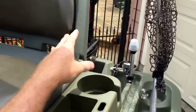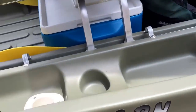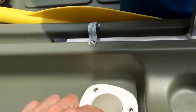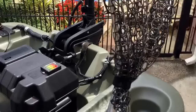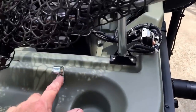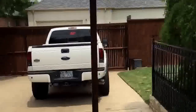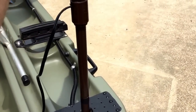Drop the seats back down into place and you're completely set up. I added pockets for rod and reel holders. Over here I've got the net in one of the pockets, and that is included.